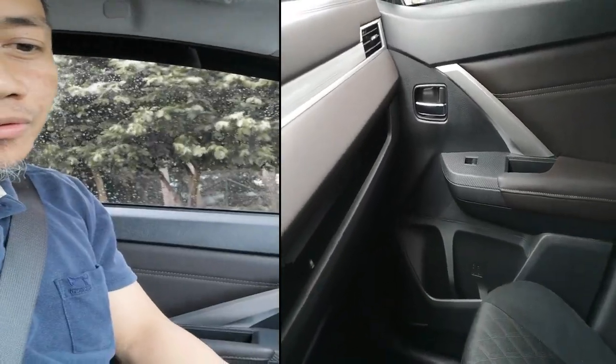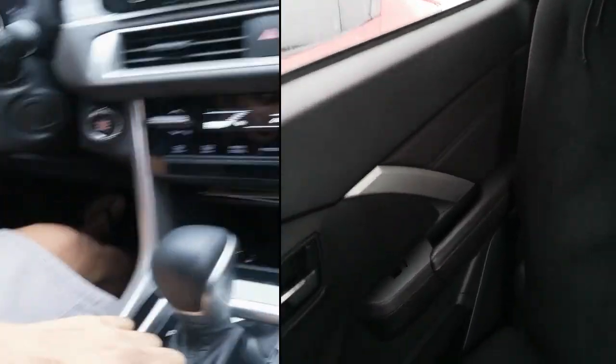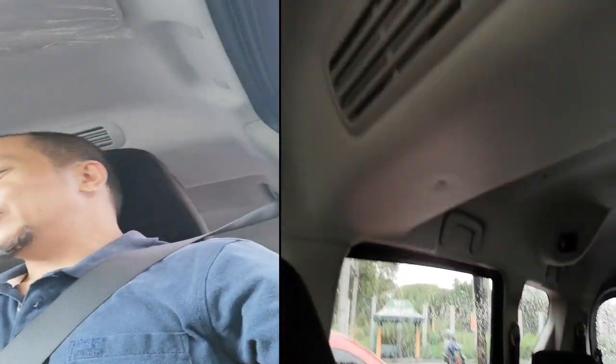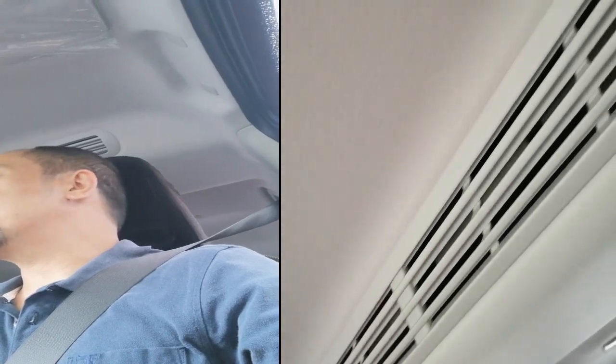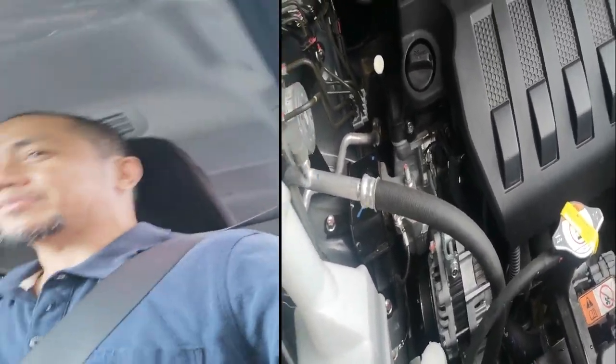Kung tutuusin, isa pa dun is automatic sya, wala na syang handbrake. Alam nyo ba anong naging handbrake na itong Mitsubishi Expander? Ito na lang. Medyo kung hindi ka masyado familiar, more on manual ang dinadrive mo, medyo malilito ka lang, pero kaya-kaya naman yun para sa akin.